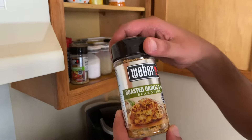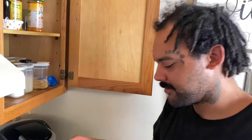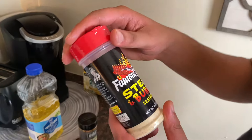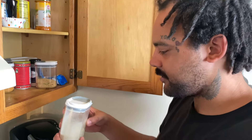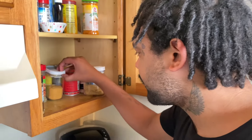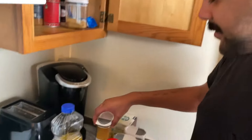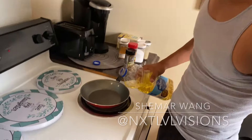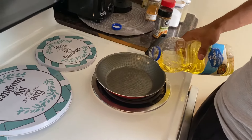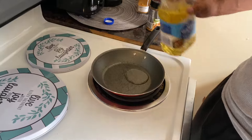All right, so pick your choice of seasoning. We're gonna get this roasted garlic and herb seasoning. I'm gonna do a little bit of this Famous Dave's steak and burger seasoning, a little bit of salt, some pepper, and regular seasoning salt. That's what I'm gonna go ahead and put on this. Same thing as last time — we let that pan get hot, and then we're gonna take his selection of natural herbs and seasoning.